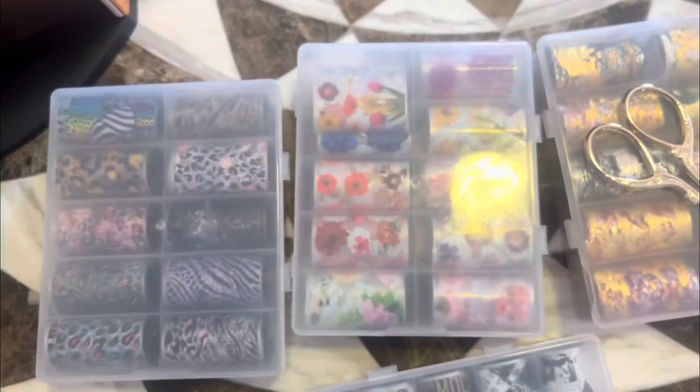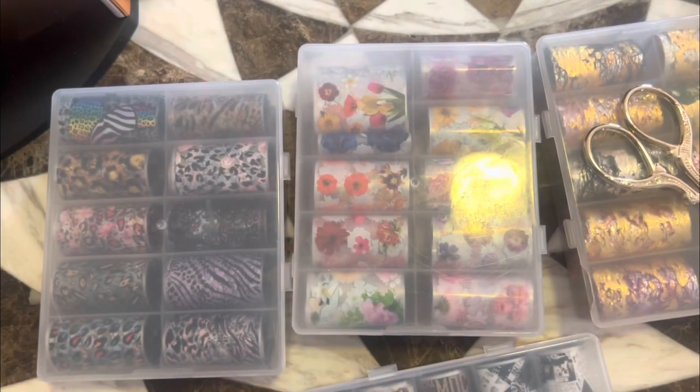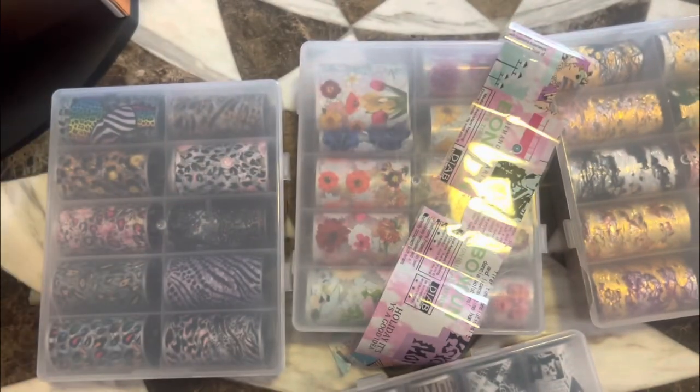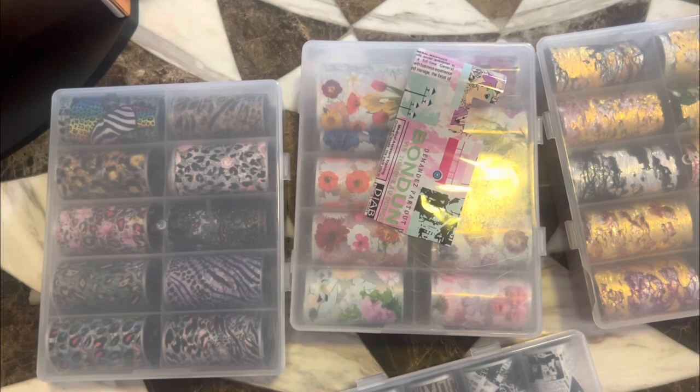I did want to use this — it's one of my favorite patterns. So far I haven't been able to get this to work. We've got a little bit more patience today. Oh, I did want to try this one too. This one is also from Shein.